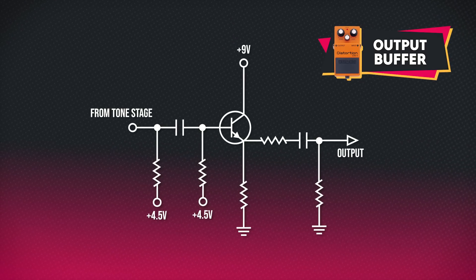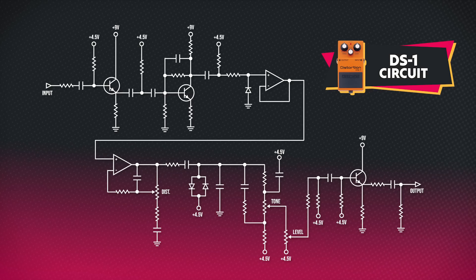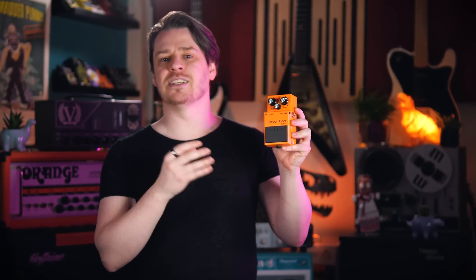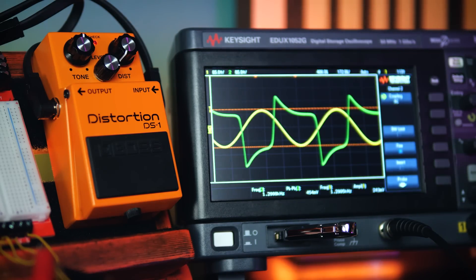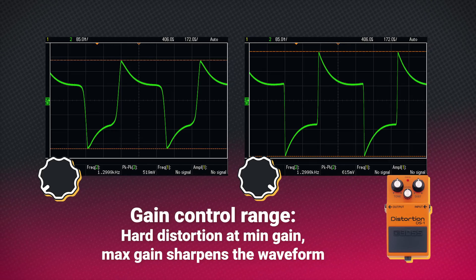Finally we arrive at the output buffer, which also converts impedance while maintaining unity gain. That's the DS-1 circuit in a nutshell, and it would be a fairly unremarkable distortion circuit were it not for that transistor boost stage early in the chain. If we consider the MXR Distortion Plus or the ProCo Rat to be trying to emulate amplifier distortion, then we think of the DS-1 as emulating a distorted amp with a boost pedal out front. It's quite unapologetic about being a distortion pedal — it doesn't want to clean up and do low gain drive sounds. We can see on the oscilloscope that the signal is still hard clipping even at minimum gain, so we have plenty of range on that gain control to square up the distortion further.